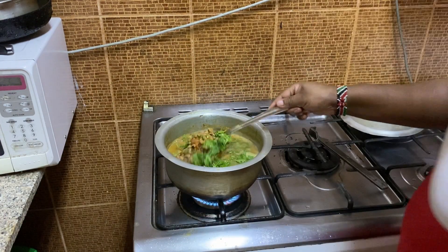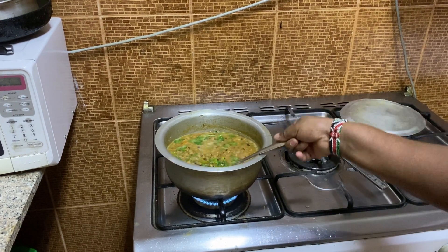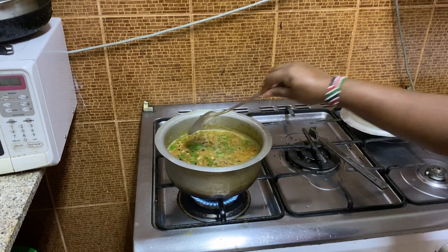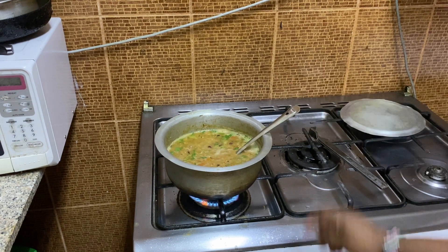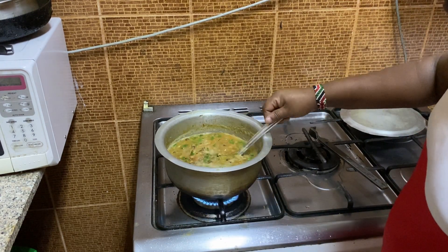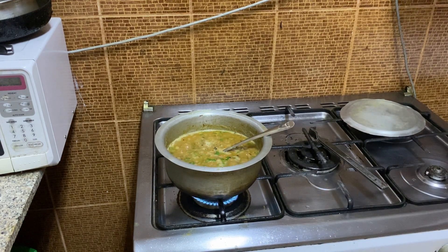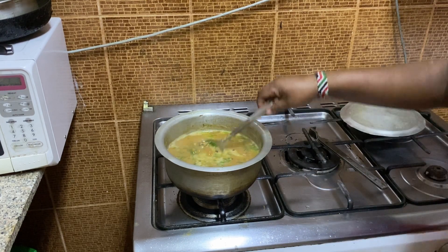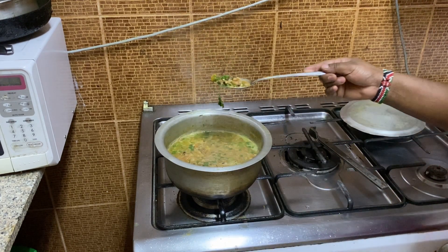I'm going to mix it. See guys — wow, that's ready. How does it look guys? After putting some coriander, that's all. I don't need to cook anymore. So I'm going to put this off. Just look at it — I'm going to have a very, very delicious black eye beans over here.